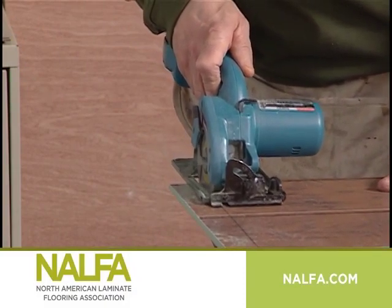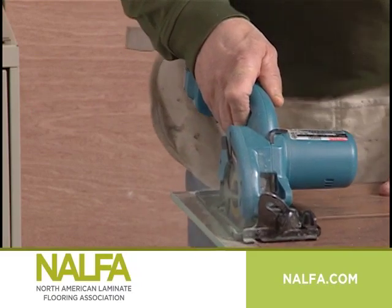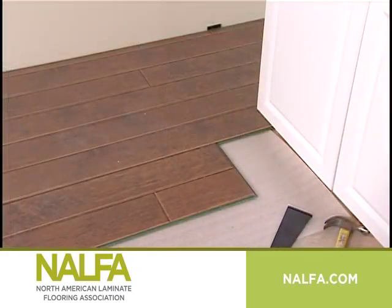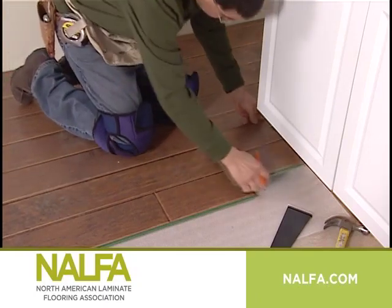Use the remainder of the cut plank to start the next row, or another row, if it is more than 8 inches long. Stagger the end joints according to manufacturer's recommendations. This step may not apply to tile or slate installations.